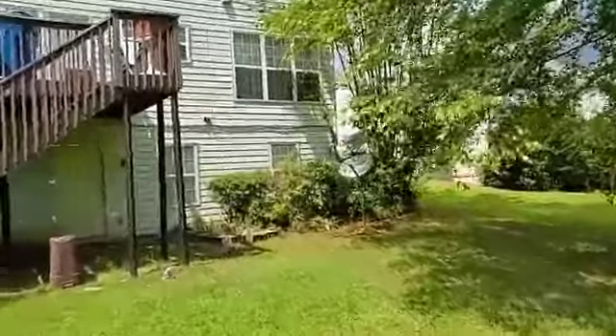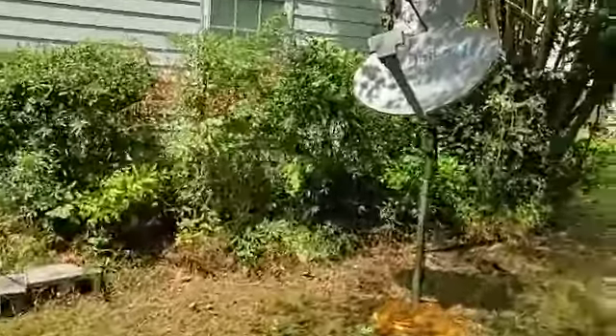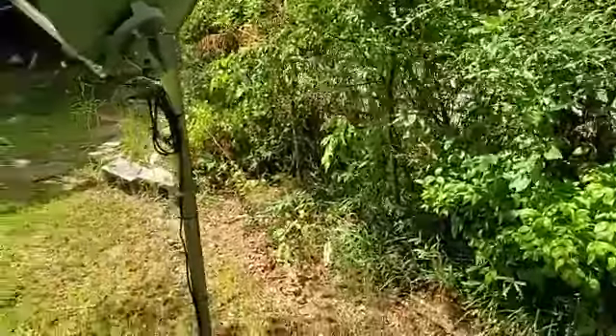Cut all those bushes by the house in half. It's going to be one, two, three. Holloway, cleanup, dump fee, $60.